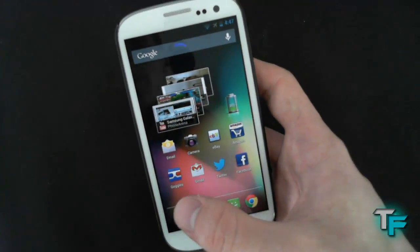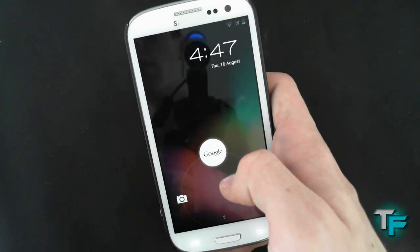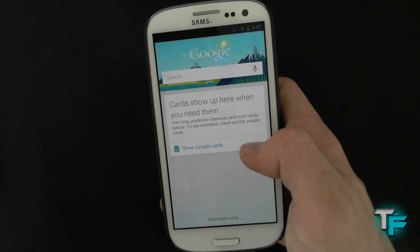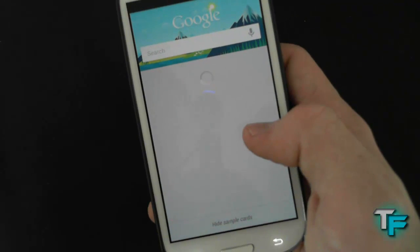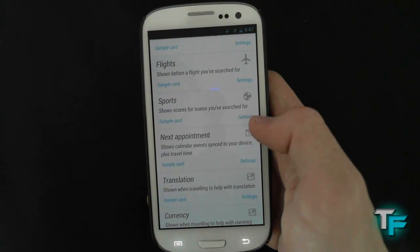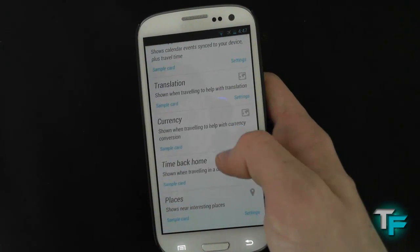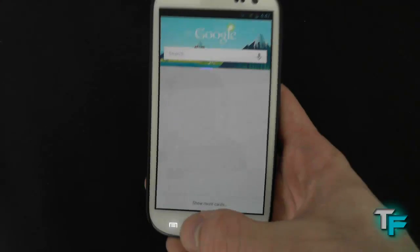I'm going to show you another feature on Google Search quickly. Here's all your cards — I'll just press show sample cards so you can see. Weather, traffic, public transport, flights, sports, next appointment, translation, currencies, time back home, places — all the good stuff that Jellybean's got. So that's really good.